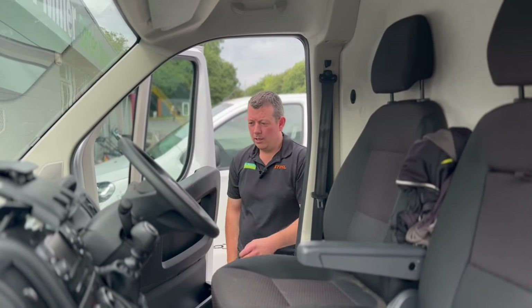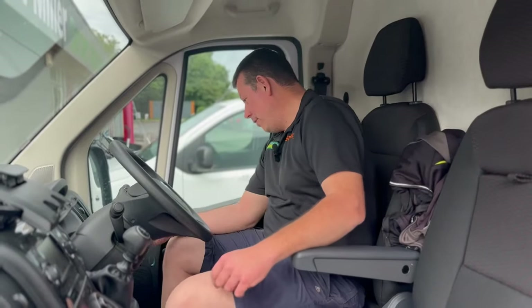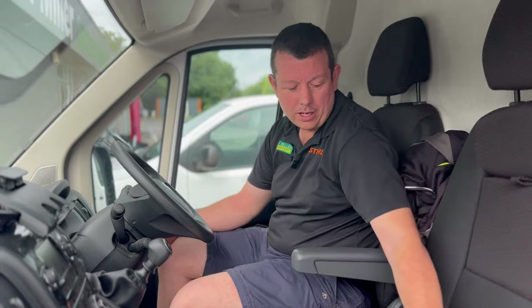Right then, we're all good to go. We'll go for a nice drive for about an hour, so we'll check back in shortly.